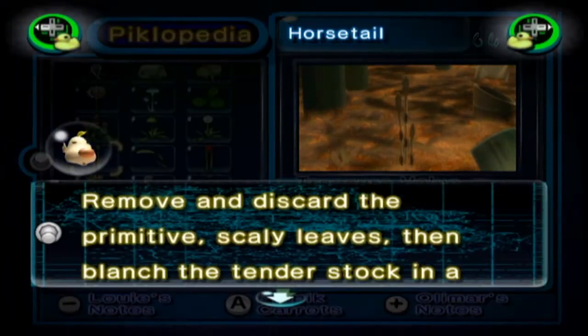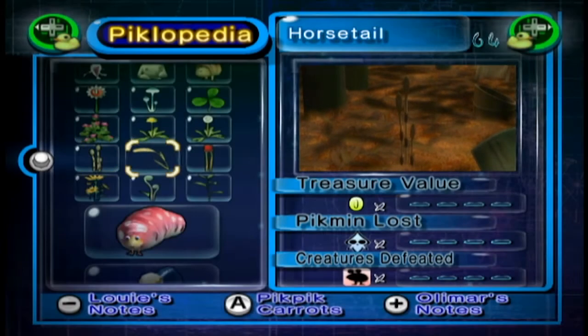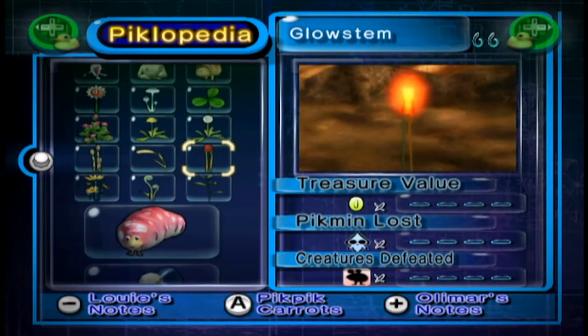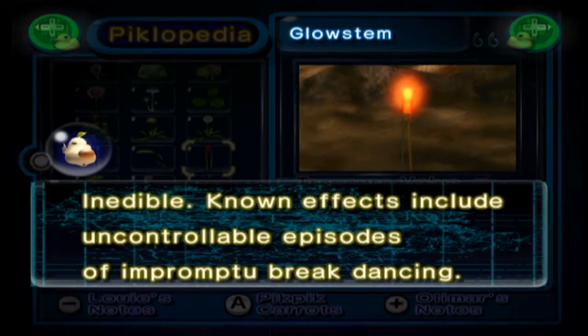The Horsetail: remove and discard the primitive scaly leaves then blanch the tender stalk in a buttery broth. The Foxtail: inedible — plagues victims with potent debilitating cramps. The Glowstem — I really like these LED-style lights. Inedible. Known effects include uncontrollable episodes of impromptu breakdancing.